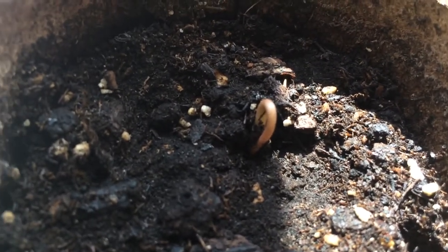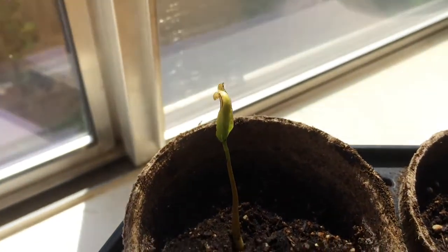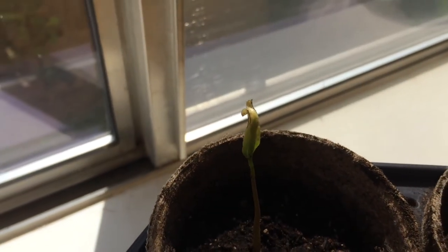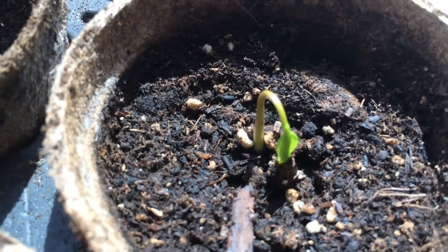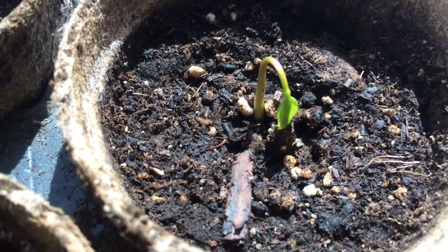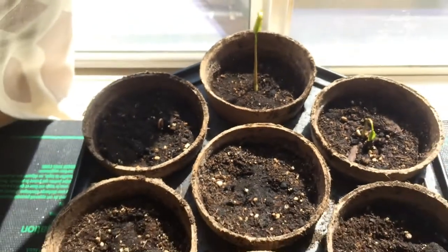It comes out with the seed attached to it, and then while it's suspended in air, it pulls the seed off a little bit at a time. It's like it's pushing it off of itself. I've never seen that before. Pretty cool. Alright guys, happy gardening. Bye.